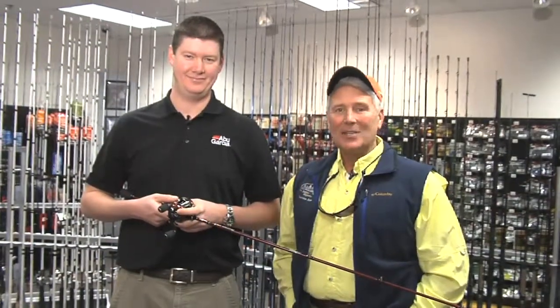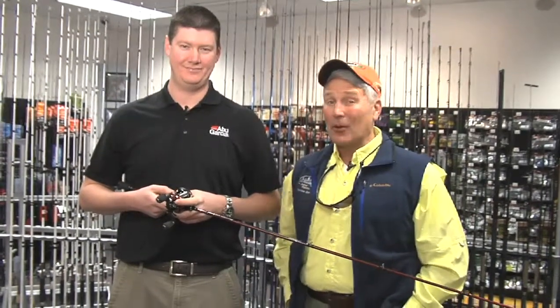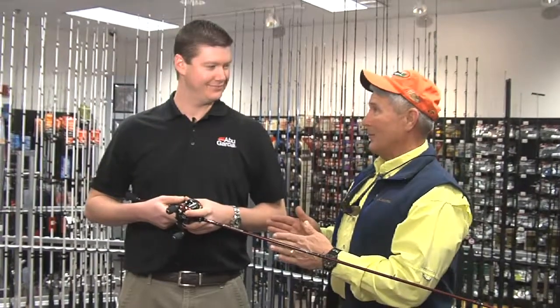Joining me on our Tackle Shop update today is Paul Davis. He's a product brand manager for Abu Garcia, and he's got a great new reel for 2014. Paul, I'm excited about this one — I can't wait to get this one in my hands. Tell us about it.